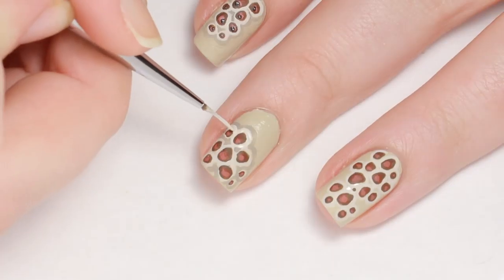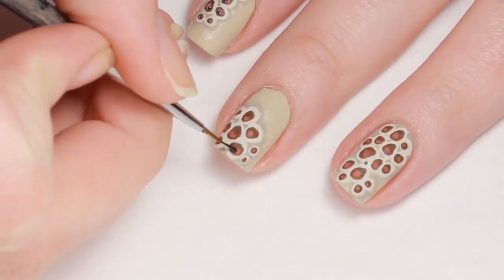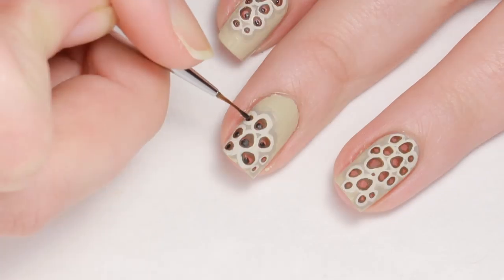I went back and fixed up the highlight where I got a little heavy handed with the shading. And if these aren't gross enough, I added some disgusting black shiny things inside of the holes.